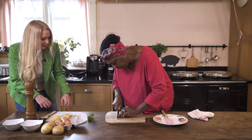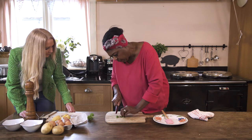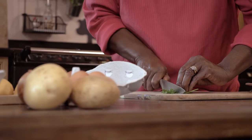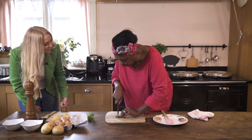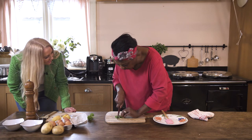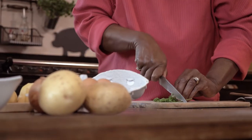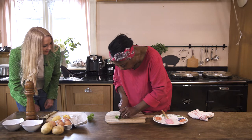Hold your fingers — hold it like that. Bunch it together. So your knife — have you seen that? Use the point of your knife and slide. So nice. Slide like that, or you can just chop it down because this is a lovely sharp knife — just chop it down like that.